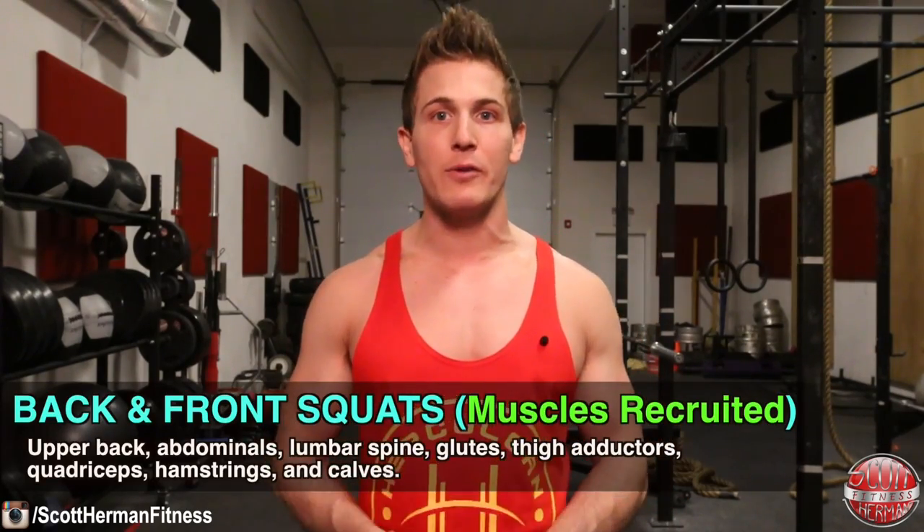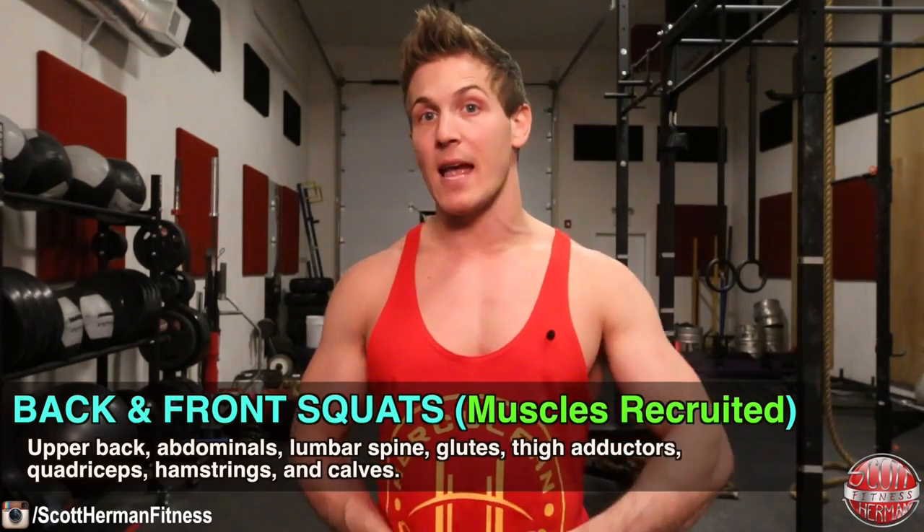Many studies have shown that both back and front squats recruit many major muscle groups such as the upper back, abdominals, lumbar spine, glutes, thigh adductors, quads, hamstrings, and calves, but the emphasis on these muscles shifts from one lift to the other. In order to see which exercise is best for you, let's compare them starting with the barbell back squat.